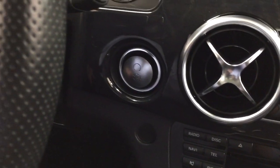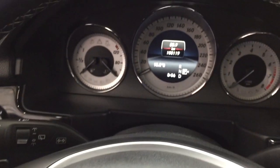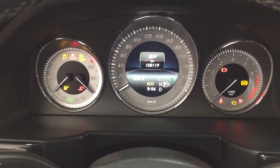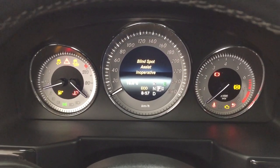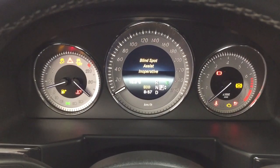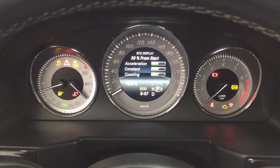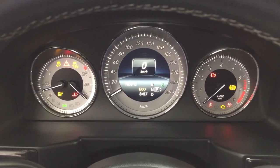You have push-button start — all you have to do is put your foot on the brake, click the push-button, and it will start automatically. Taking a look at that multi-informational display, you have an exterior temperature gauge with a digital clock. Scrolling through, you have your range eco display as well as the digital speedometer.